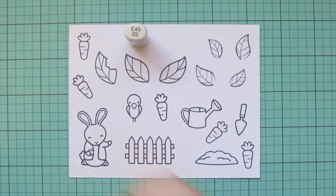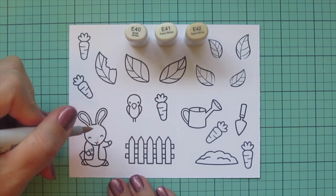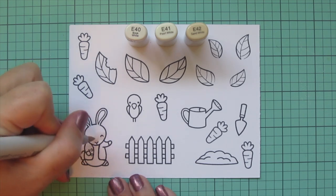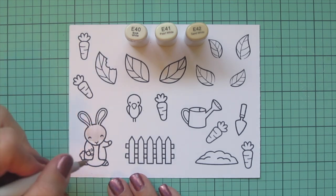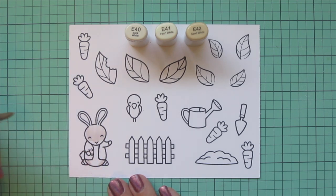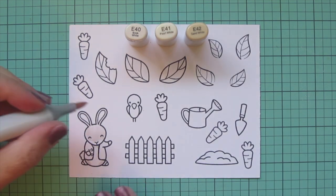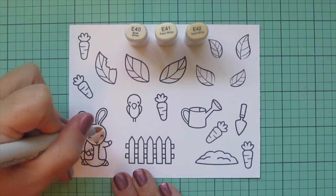I'm going to start coloring with Peter since he's the main image, using E40, E41, and E42. Starting with my E40, I'm trying to map out his particular coloring — he's a little brown bunny but he's got a little bit of white on his chin and also on his belly. I pulled up a picture of Peter on my phone so I could match my coloring to the illustration from Beatrix Potter.